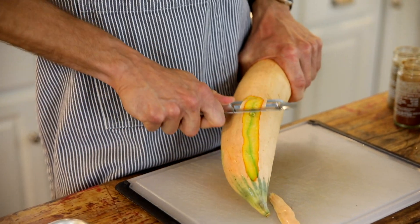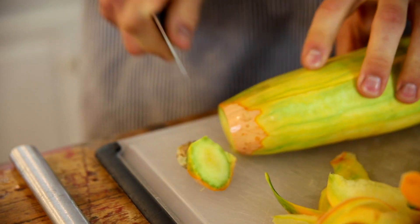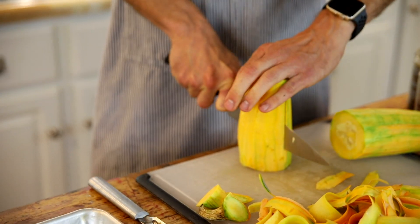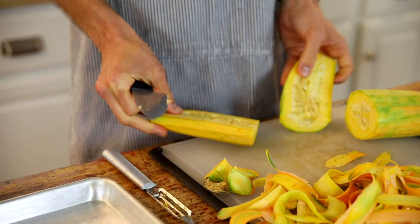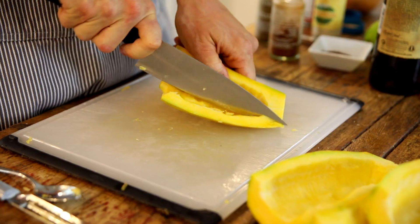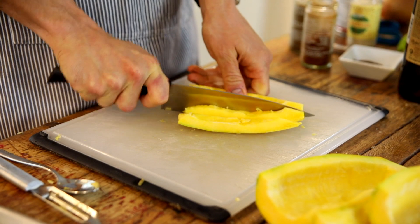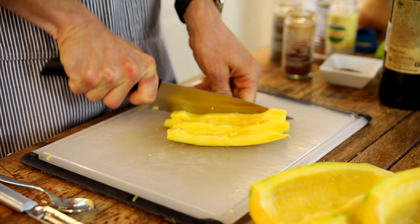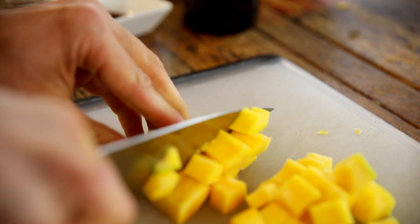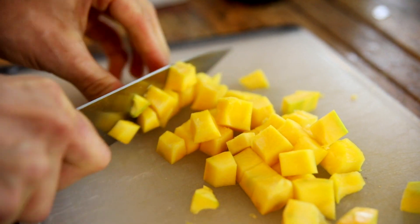Just take the skin off, then do the ends, cut it in half, take the seeds out, and dice them into small half-inch pieces. You just wanna make sure they're all diced in about the same size — because they're easy to chew in bite-sized pieces for a taco, but also that way they're gonna bake evenly.